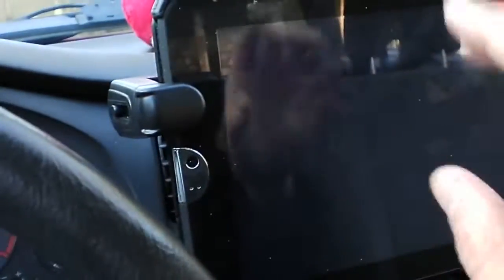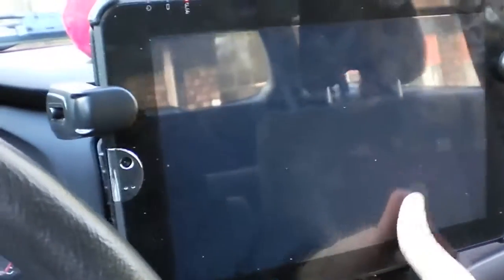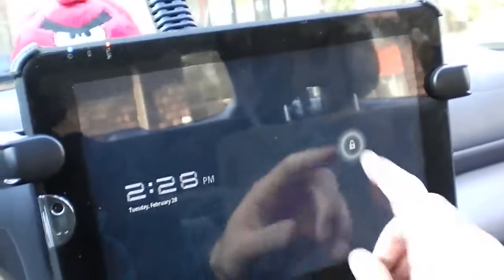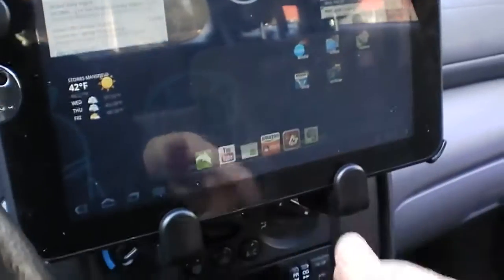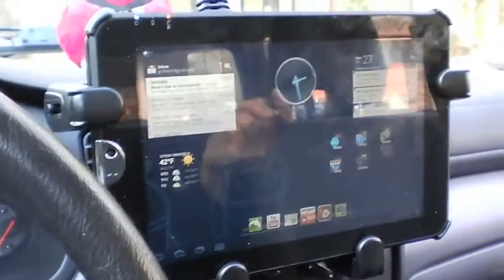The detents on those keep it in place, so just for ease of use I leave those unscrewed. You can see it's pretty sturdy — it doesn't move around at all while you're driving. You can use GPS and navigation programs while you drive, so that's pretty neat.